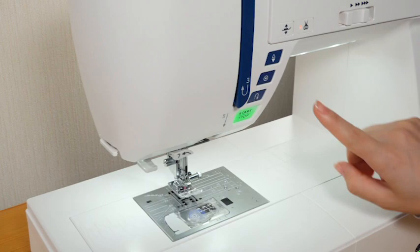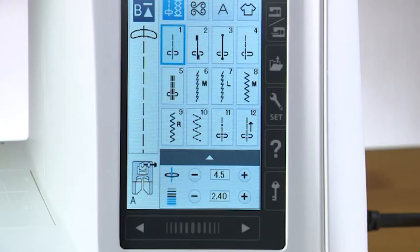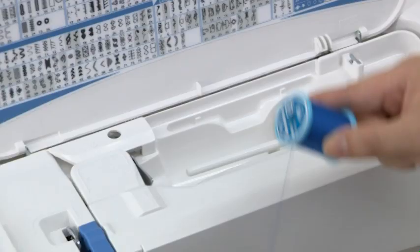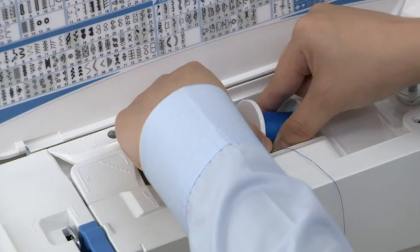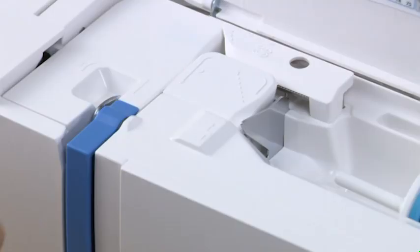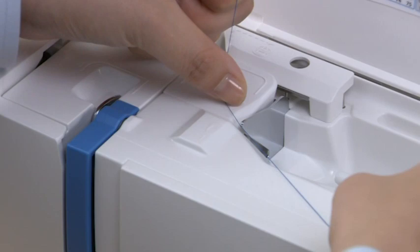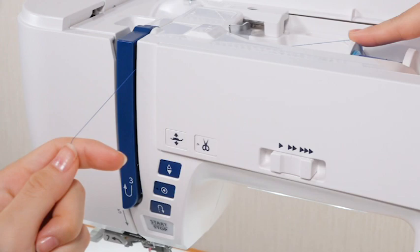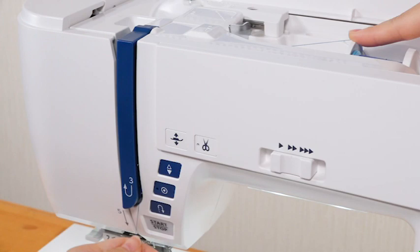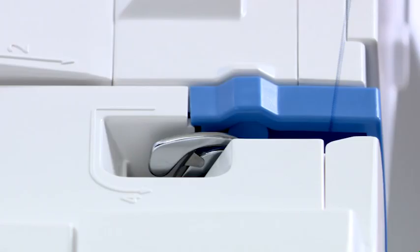Threading the machine: raise the needle by pressing the needle up/down button. Press the lockout key. Place a spool of thread on the spool pin and secure the spool with the spool holder. Hold the thread with both hands and pass it under the thread guide plate. Still holding the thread with your hands, draw the thread firmly around the corner and toward you along the channel. Pull the thread down along the right channel, then pull the thread up around the guide plate and along the left channel.